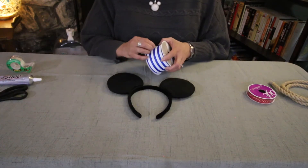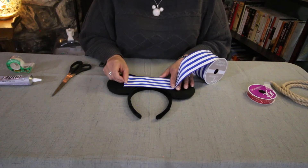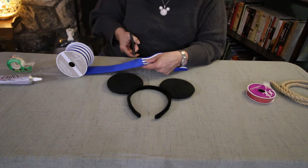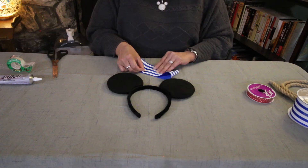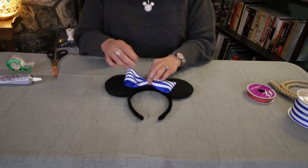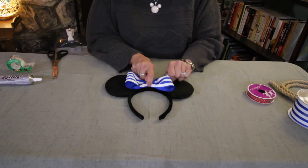Next we're going to work on our bow just to get it glued. You just want to kind of measure about where you want your bow to go, and then a little more than double that length is what you're going to cut. Then you just fold it over and accordion the edges so your bow kind of looks like that. Measure to make sure that's about where you want it to go — that looks good.